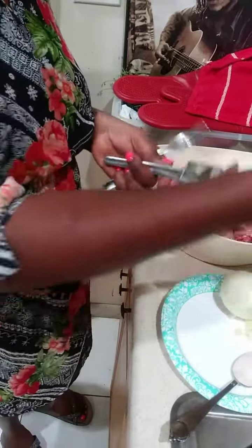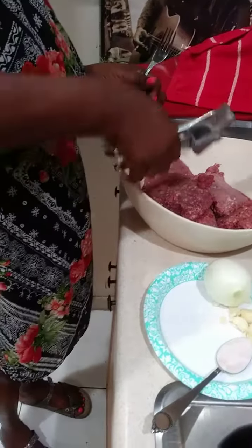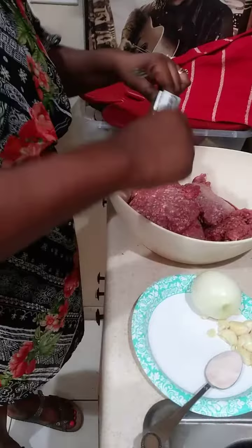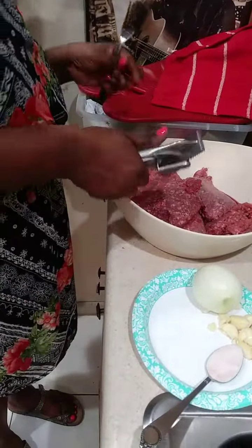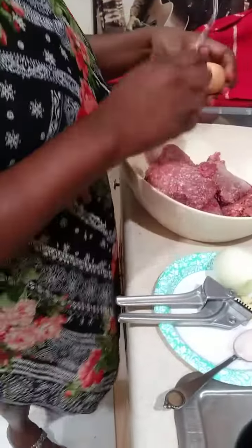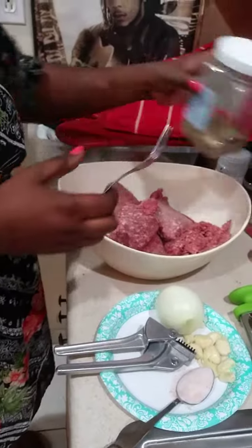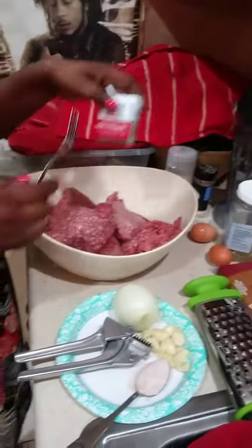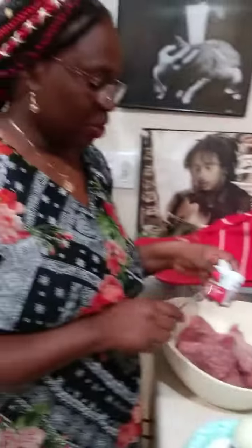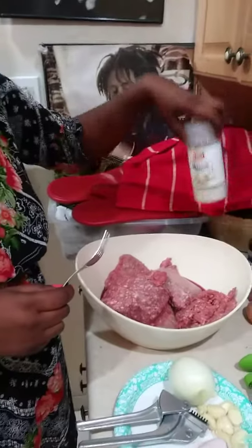I'll show you this garlic press — if you have something like this you just squeeze the garlic and it comes right out, then you can take your brush and get everything out. I'm going to put two eggs, some Italian seasoning, and a little black pepper — I don't like black pepper that much but it's meatball, you know. Then garlic powder, onion powder, and don't forget your salt.